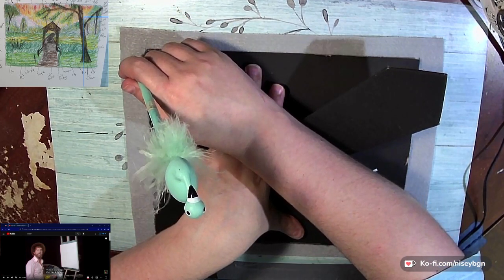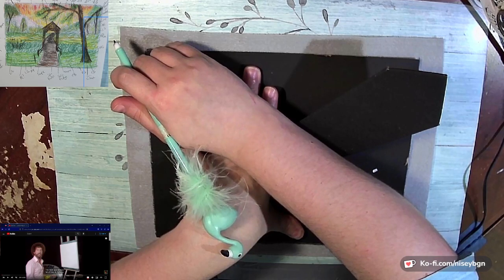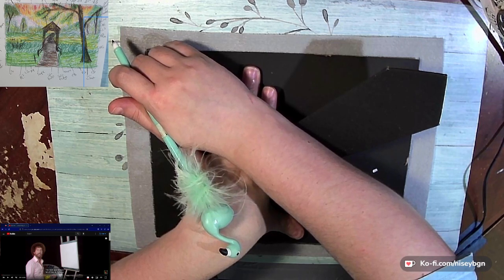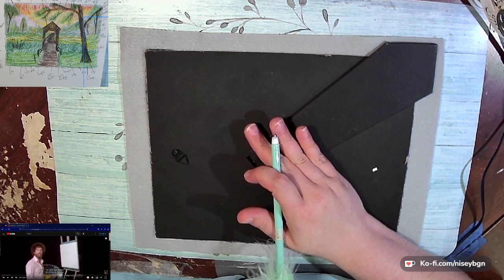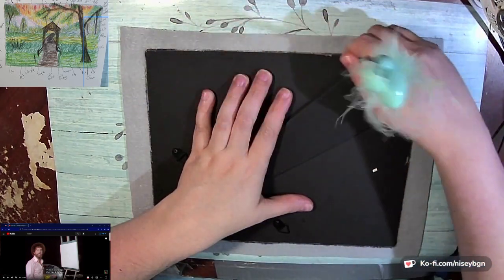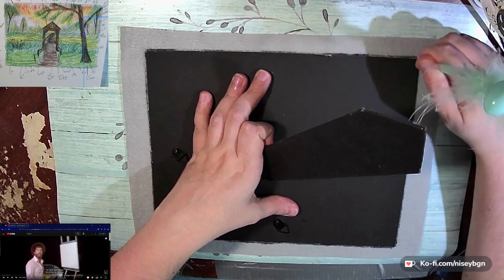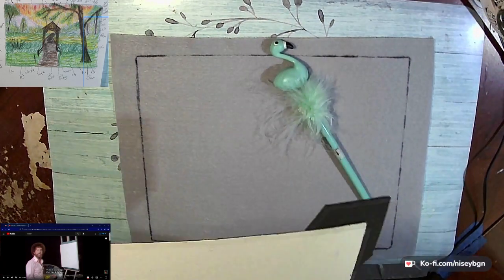Sorry, my husband was asking me about the red cabbage that we bought — it was looking weird to him. But you know, at least this way they're somewhat starting out at the same size, so this is the backing to an 8x10 photo frame.